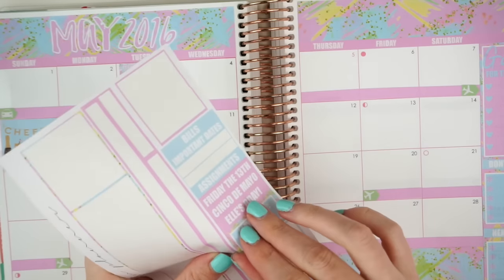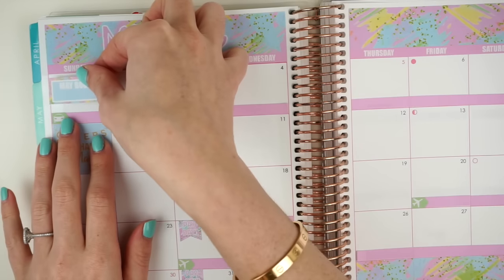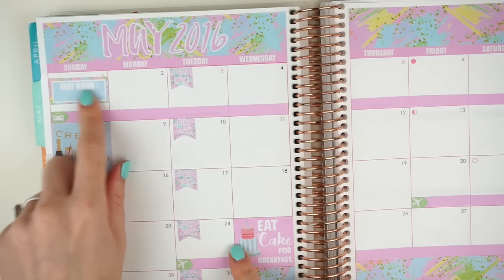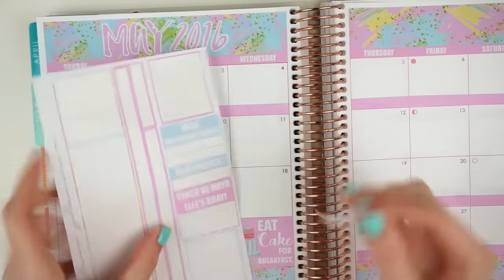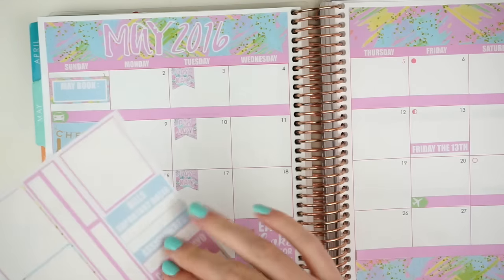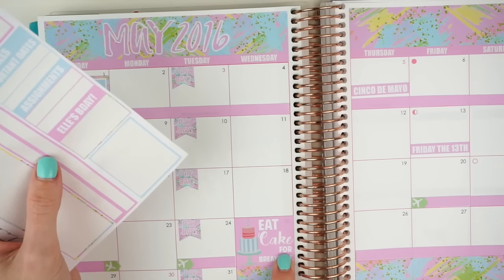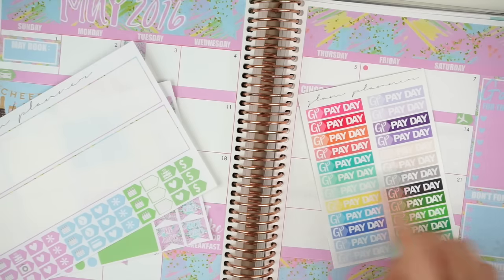I have a little book sticker here that says 'May Book' and I'm going to put it on the first as a little reminder to start a good book. Actually, the final Selection series book comes out I think on May 3rd — it's called The Crown — so that will probably be what I end up reading around this time. Then I also have a Friday the 13th sticker, which I thought was kind of fun to mark. I don't know — and then May 5th — and there's an 'Elle's B-Day' sticker that you could put down on May 25th if you wanted to, that would be funny.